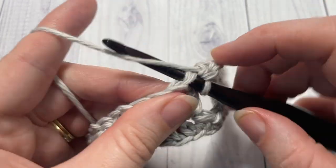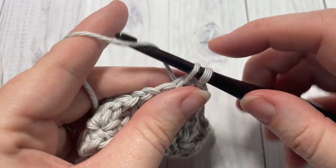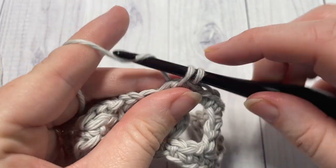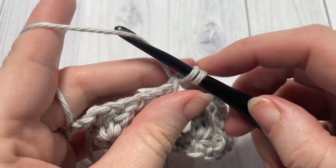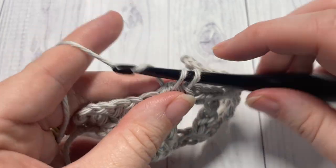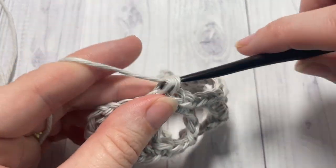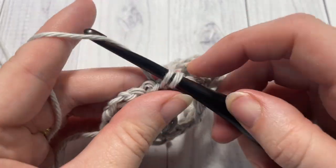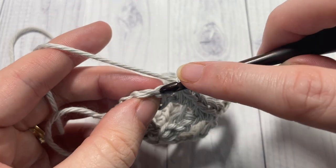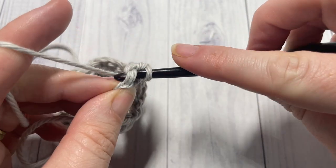Single crochet into the top of your clusters, then two single crochets into each chain two space. You'll have chain one spaces on either side, so work one single crochet into those. Single crochet all the way across, and don't forget to single crochet into the top of your starting chain three, as it counts as a stitch.